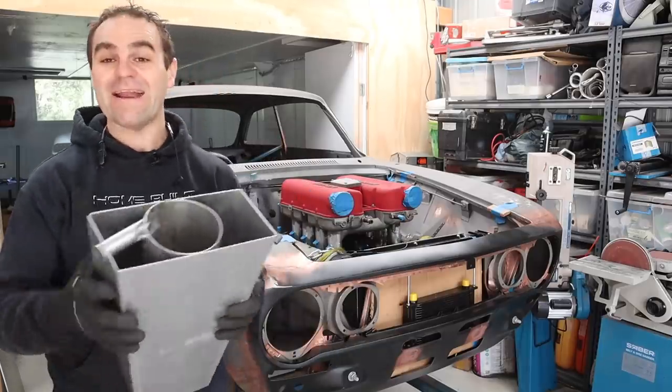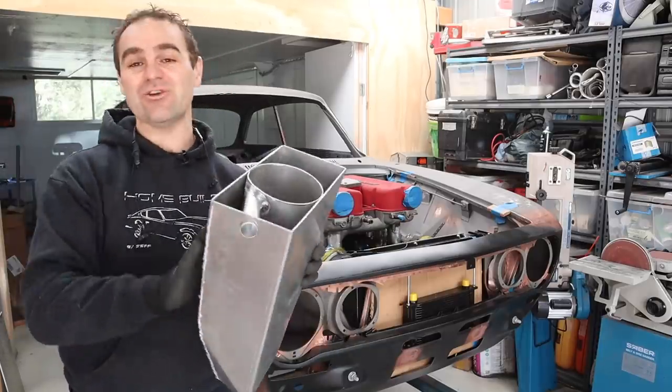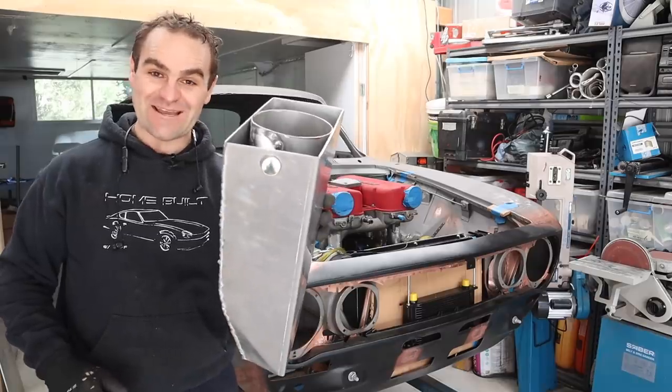Hey guys, welcome back to Home Built, and in this episode we are going to continue work on the dry sump oil tank.